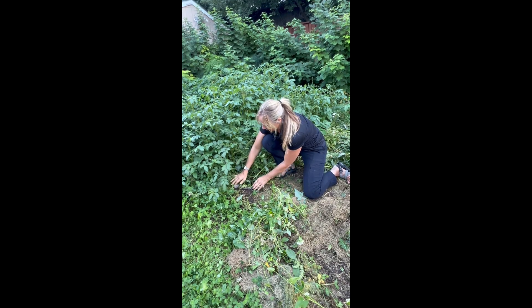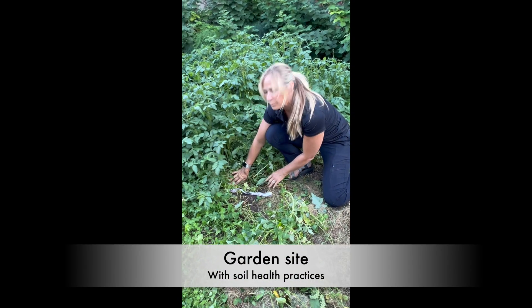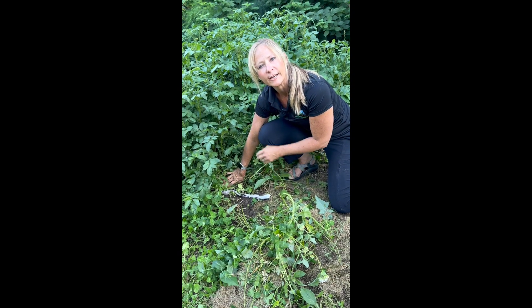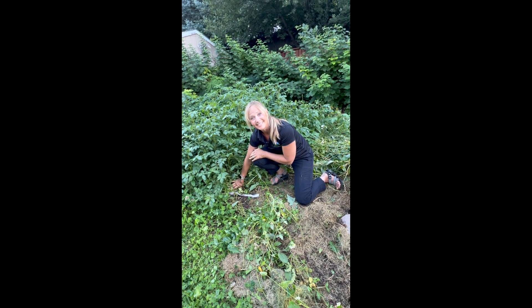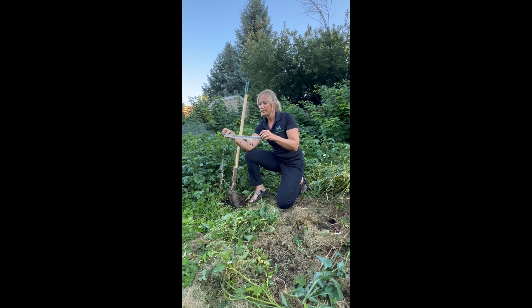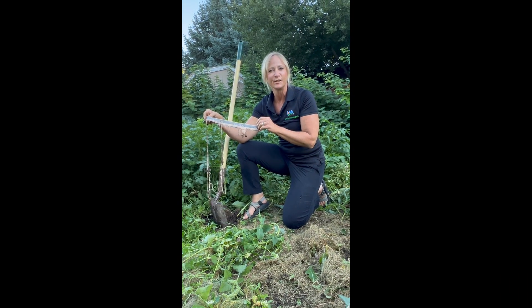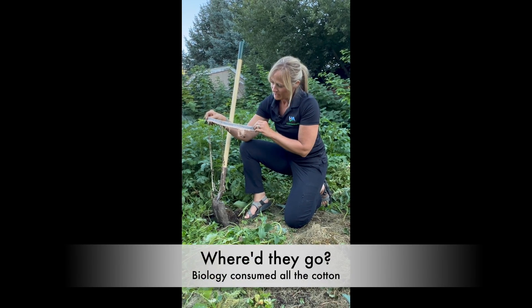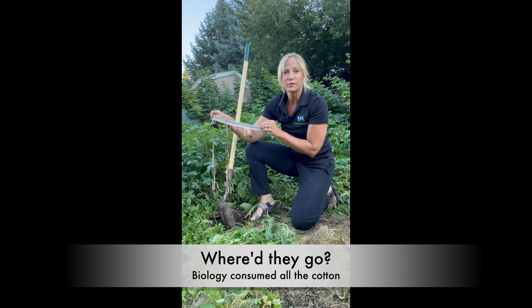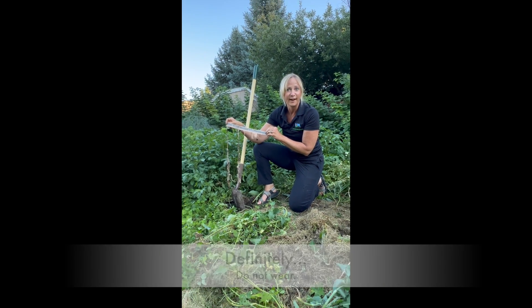The second site where I buried my undies is in my garden where I've been practicing no-till gardening for 13 years. Let's unveil these undies. Here is the unveiling on my 13-year no-till regenerative garden. You can see that the biology in the soil is very active — they consumed all the cotton of the undies.